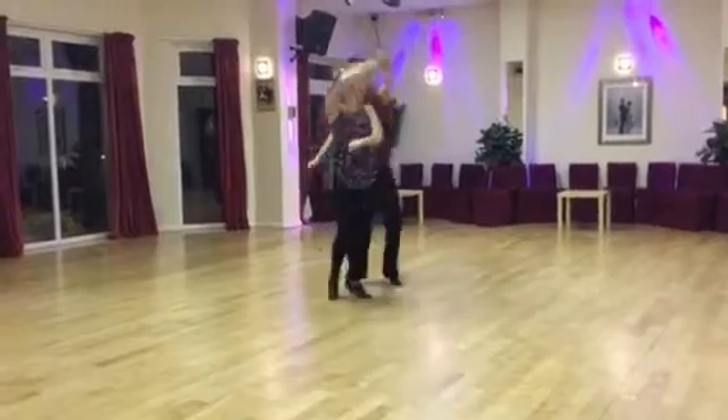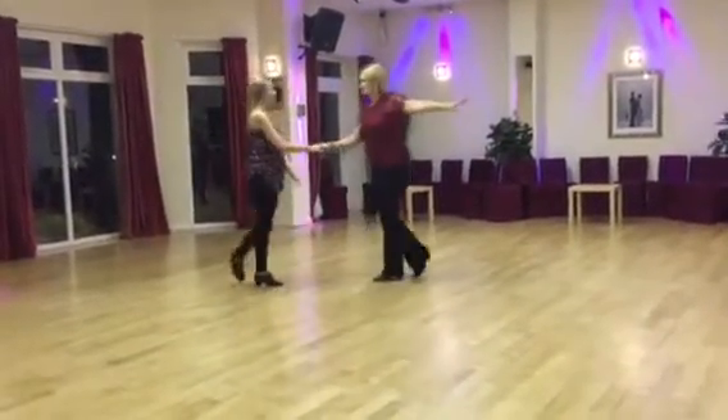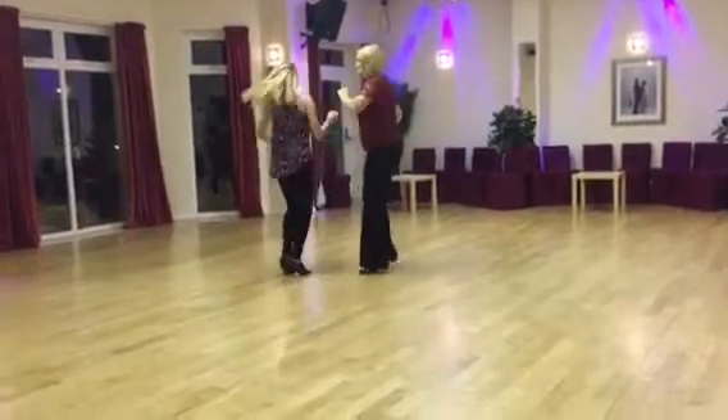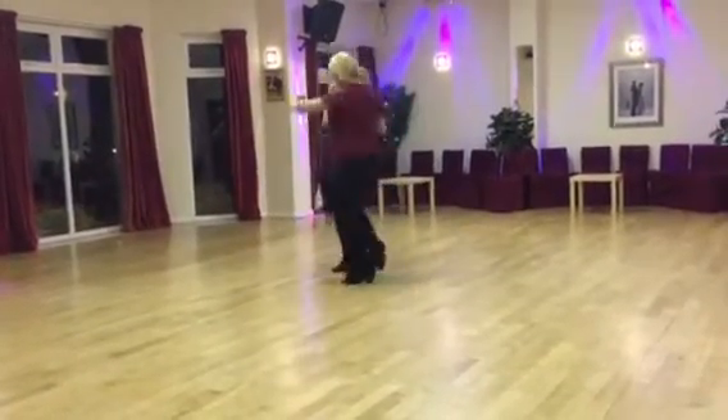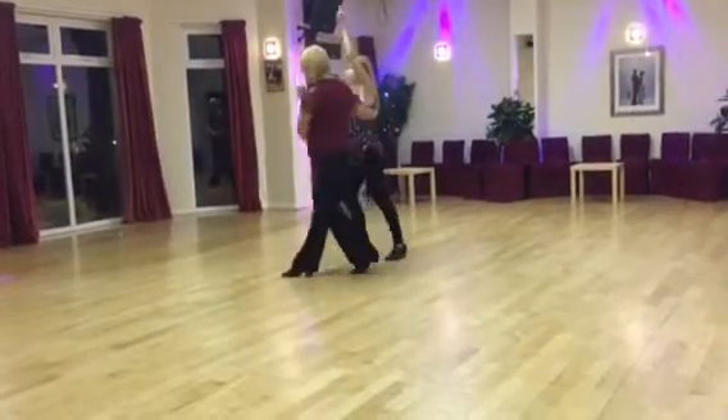Take her through. 1-2-3 American spins. Here we go. 1-2 spin. 1-2-3 boys right hand, 1-2-3 boys left hand. Boys go forward. Stop and goes. 1-2-3 and a 1-2, 1-2-3 and a 1-2.